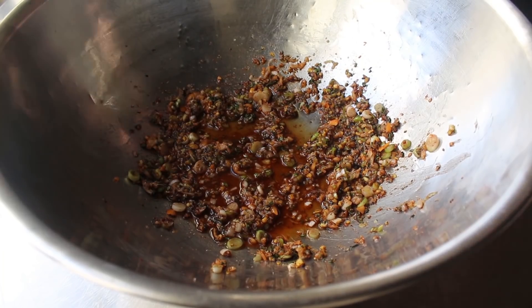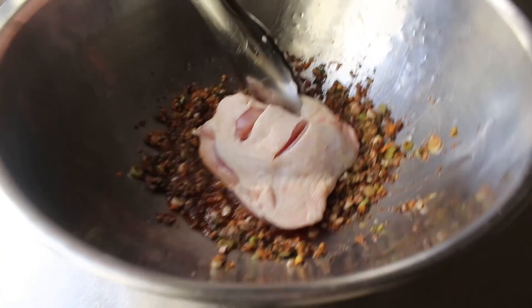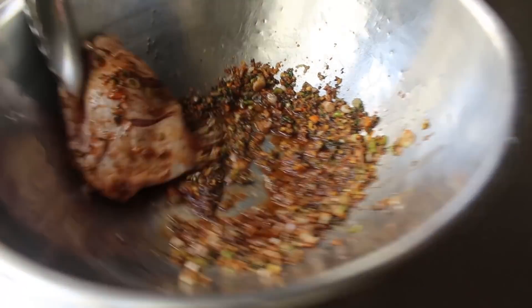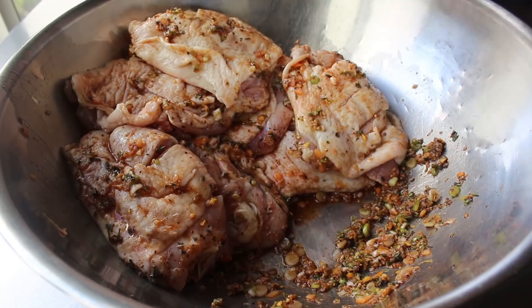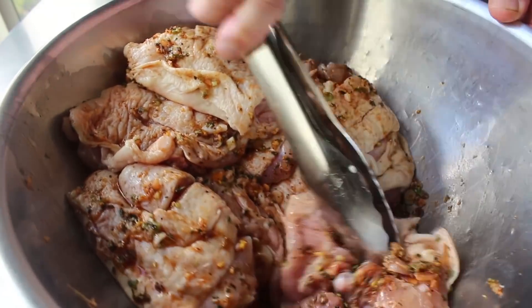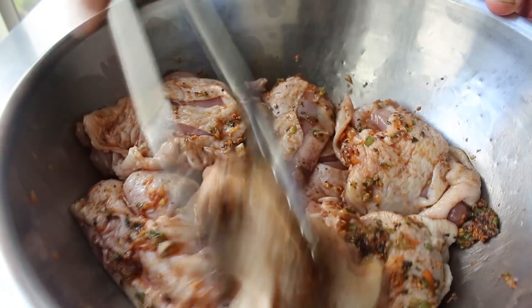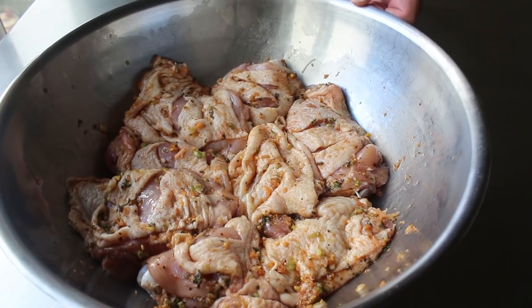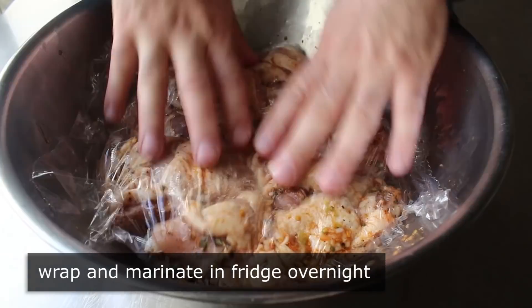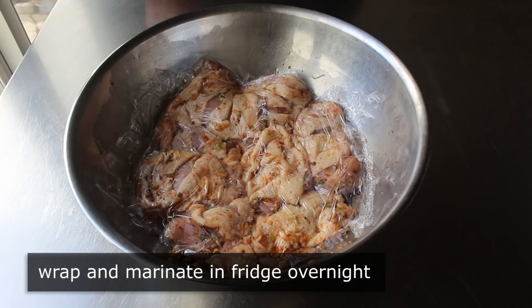Once the chicken is prepped, we toss it one by one in our rub, making sure both sides of each thigh are well coated. Then wrap it up and let it marinate in the fridge overnight — that's my official recommendation, though you could get away with about four hours if needed. I personally think longer is better, so I went ahead and marinated mine for about 12 hours.